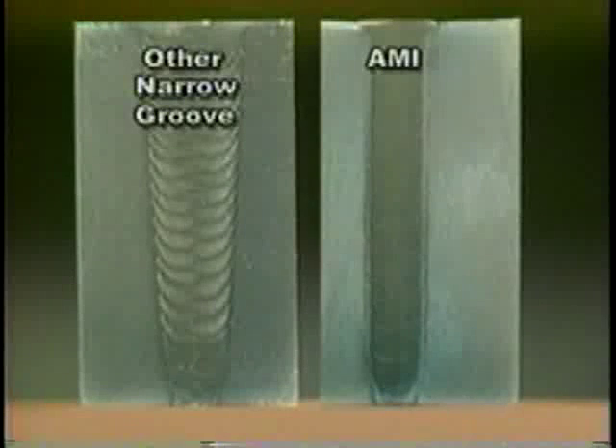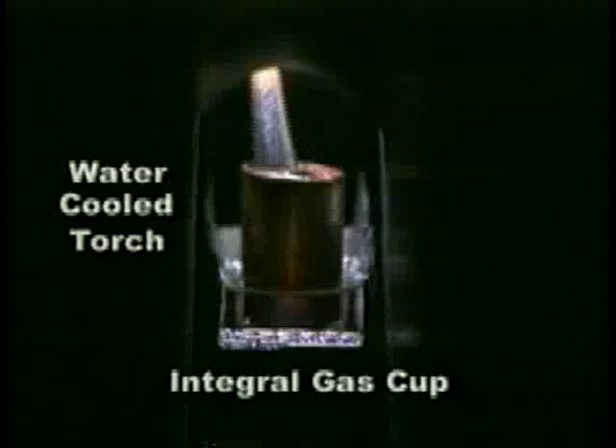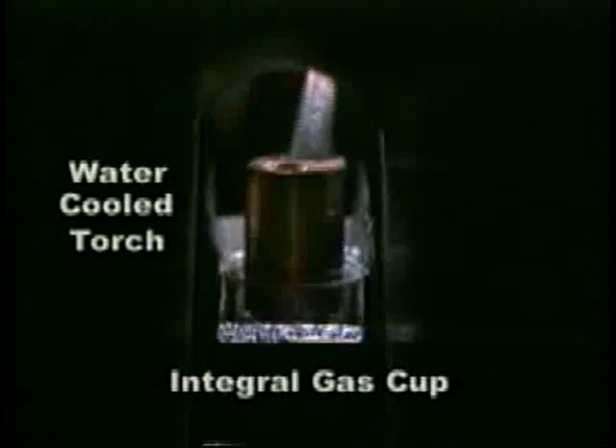Since AMI's torch oscillates across the entire width of the groove, it efficiently pinpoints the heat directly to the sidewalls and achieves fusion with less total heat input. This creates a smaller heat affected zone and also reduces the risk of intergranular stress corrosion cracking. A water-cooled torch design and integral gas cup further ensure consistent weld quality.